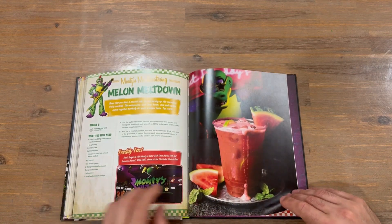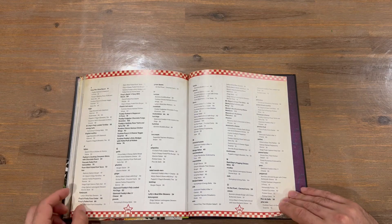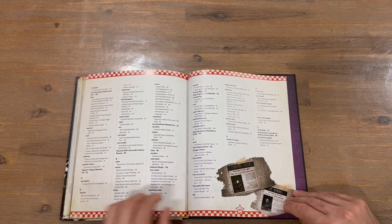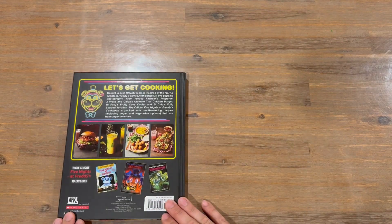I've done a range of these cookbooks on the channel, so check those out if you're interested. We've got the index now, which is always handy, and then some more imagery — and that concludes the cookbook.